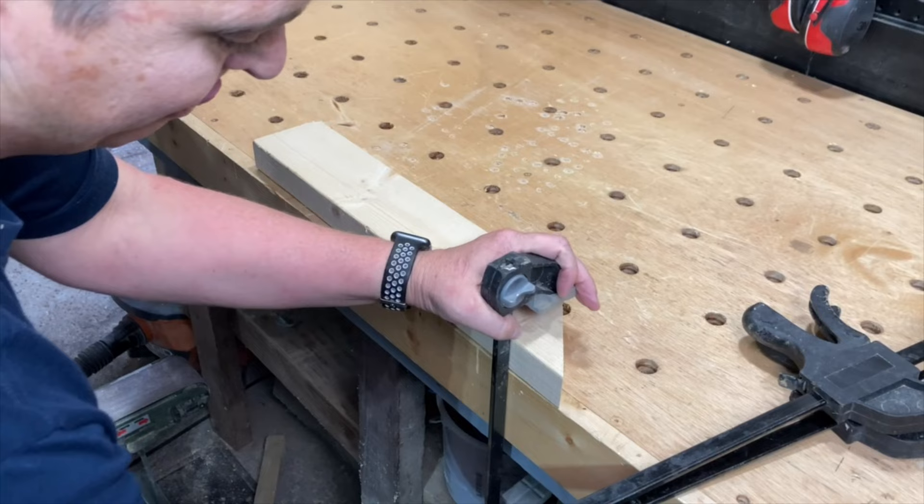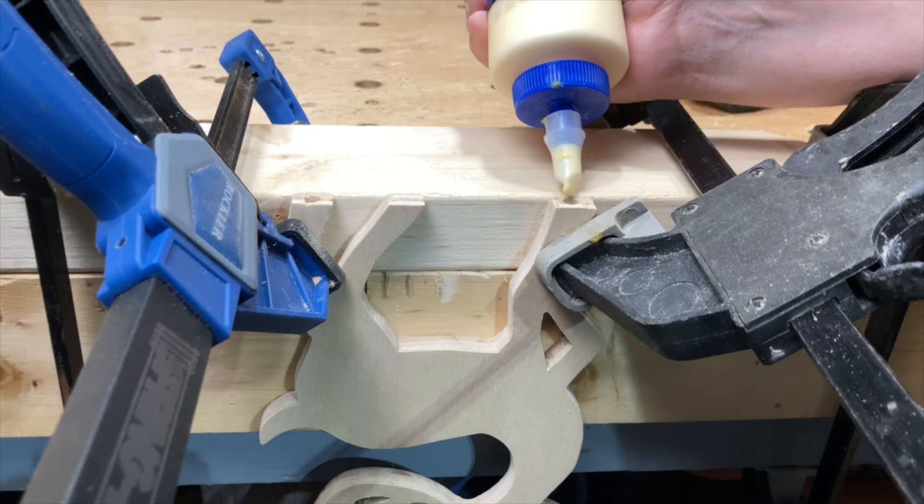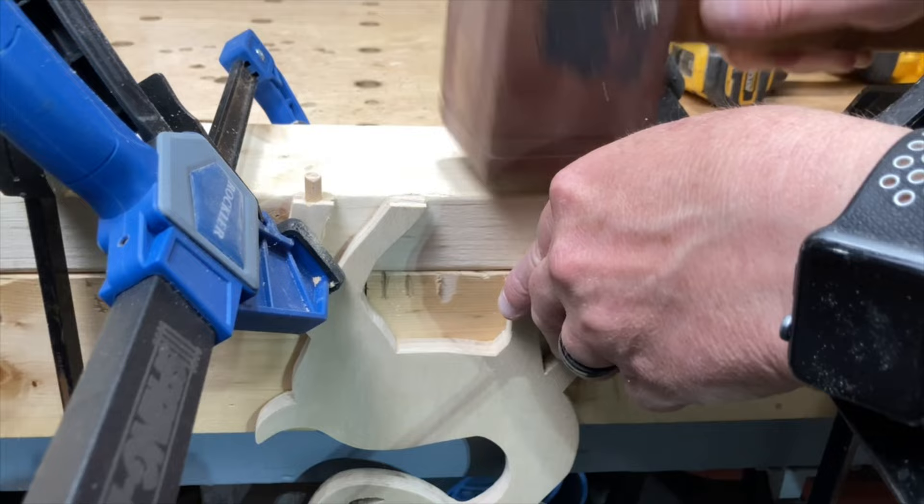To attach the reindeer to the base, I used a quarter inch Forstner bit to drill holes in two of the legs and glued in some dowels. Then I marked and drilled out the holes on the base.